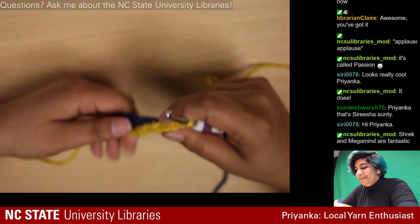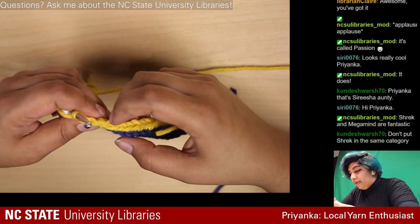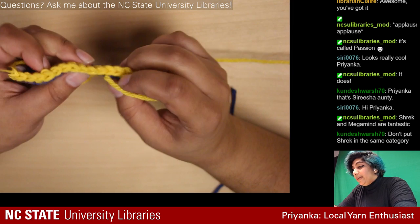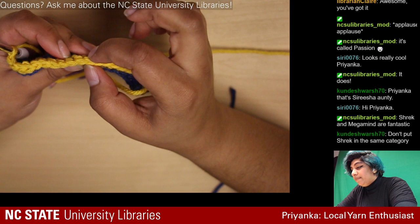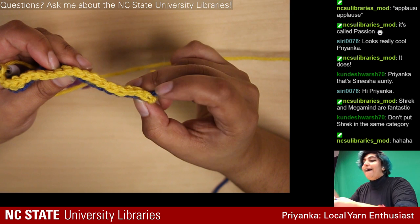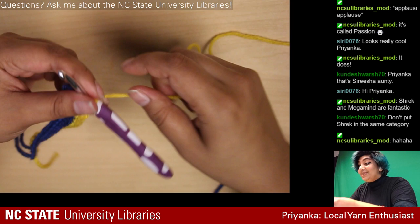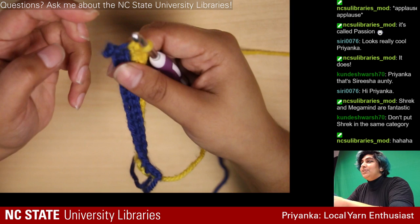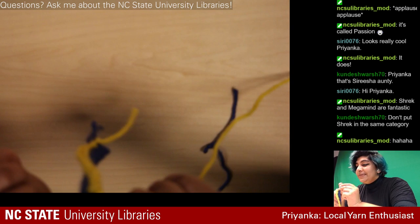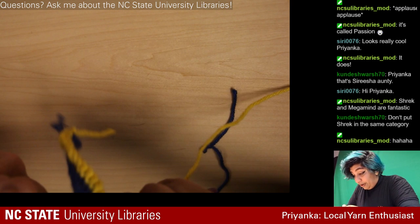I should probably count these stitches first. Two, three, four, five, six... ten, eleven, twelve, thirteen... seventeen, nineteen — see, this is why we count stitches, because I was about to miss one and we need 20. The end of this looks weird because it got all pulled out when I was unraveling.